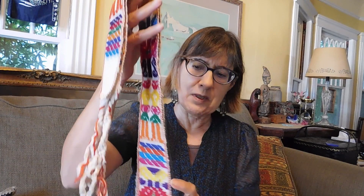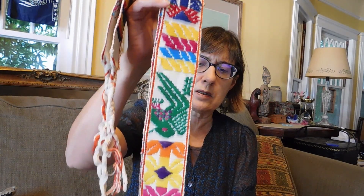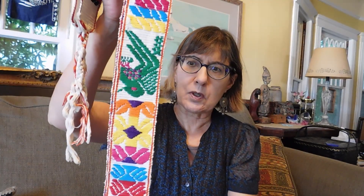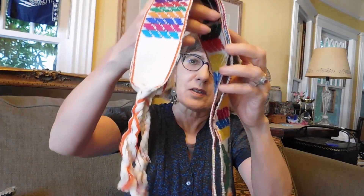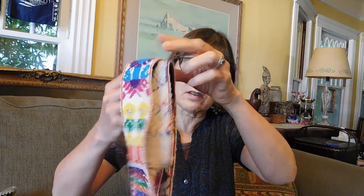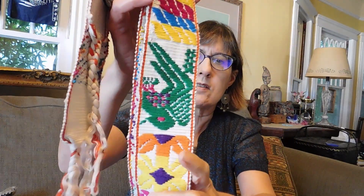Then we have a belt. I'm guessing this is either Mexican or Guatemalan, but I'm not 100% sure. It's very colorful — it's got some birds, some people. It's a tie belt, as in you tie it — not ties in Thailand. So it's very pretty.